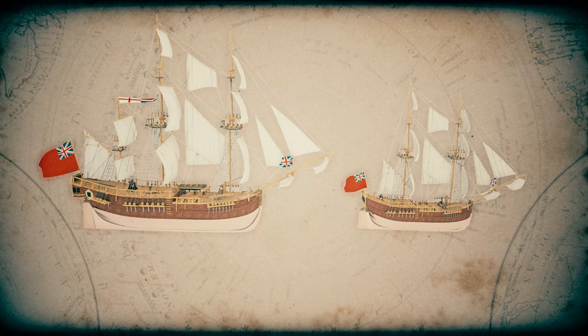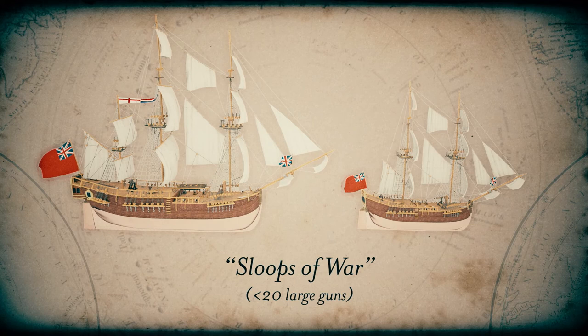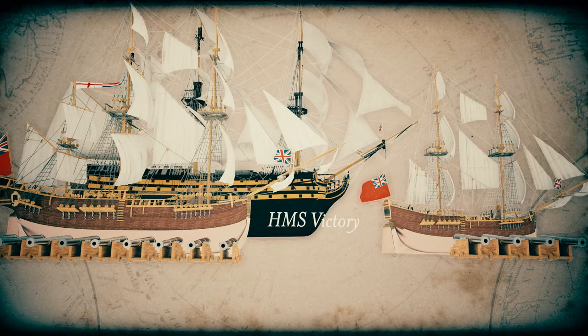The British Navy classified these vessels as sloops of war, which meant they had fewer than 20 large guns. The Discovery had 10 guns and the Chatham had four. By comparison, a first-rate British Navy warship from this period would have over a hundred large guns, and was roughly twice the size of the Discovery.